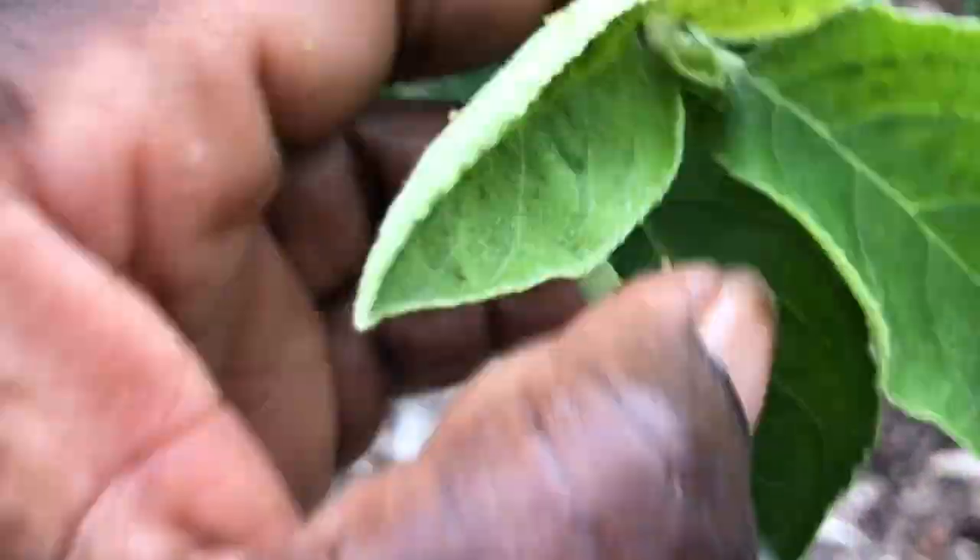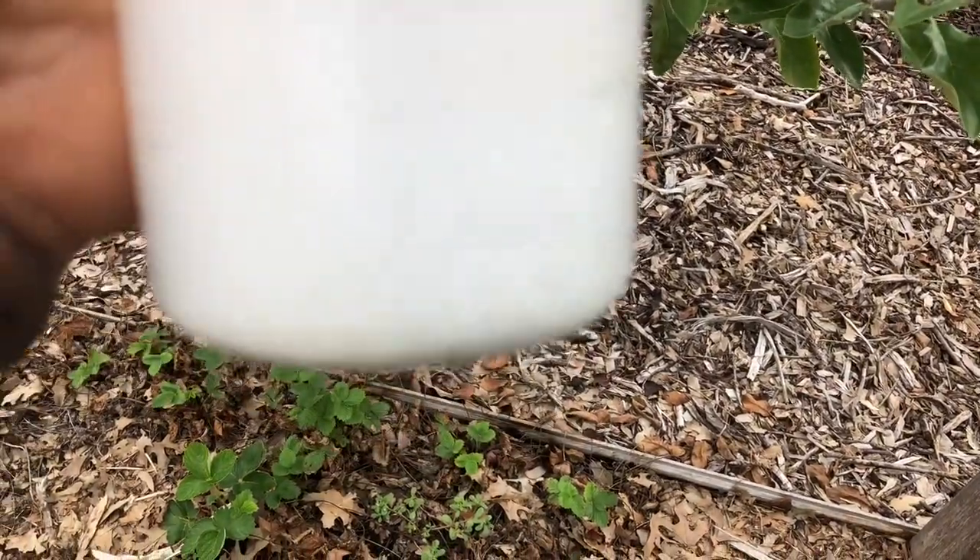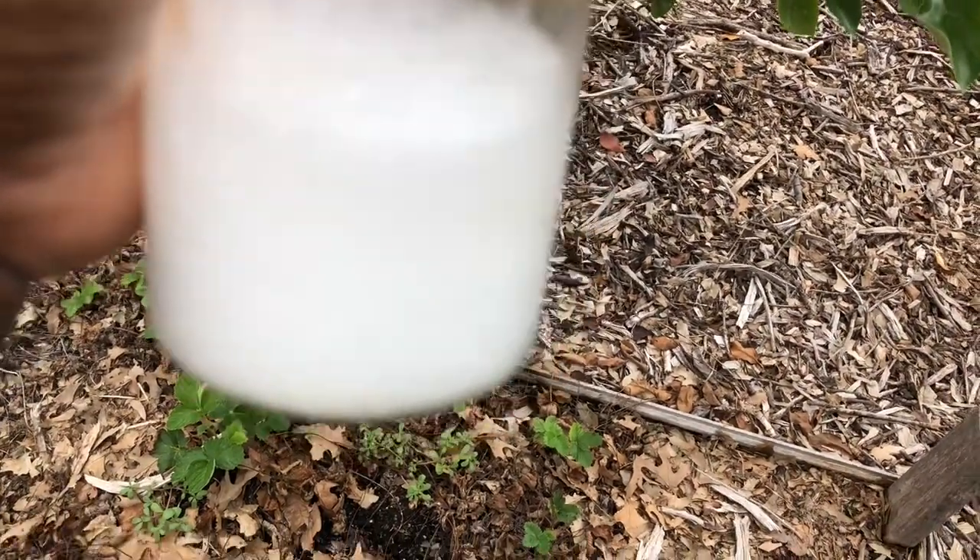Can you see that right there? So in this bottle here, I have just a touch of alcohol with wintergreen, neem oil, a little dish soap, and water.